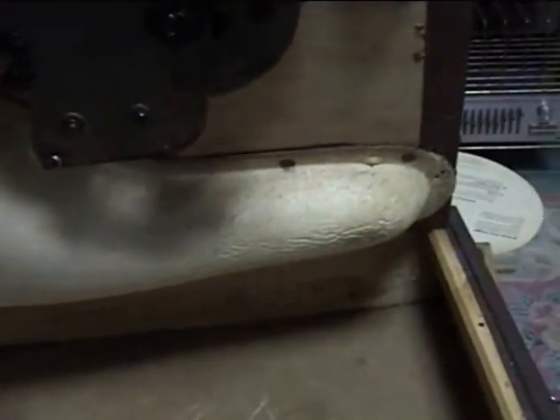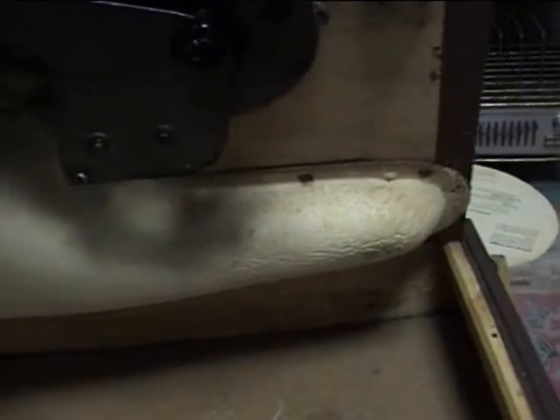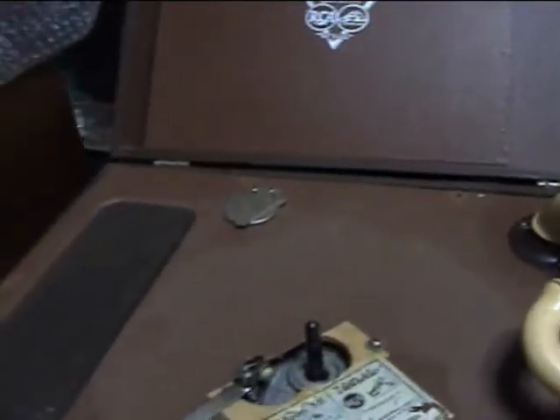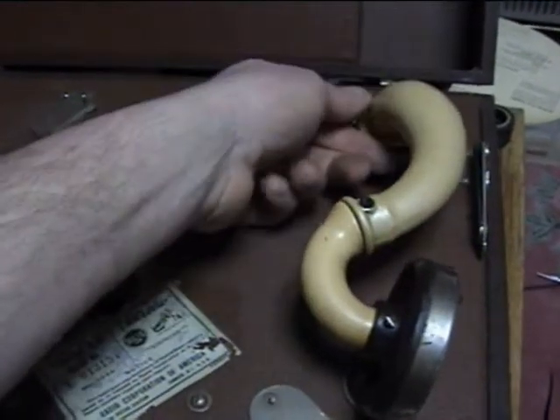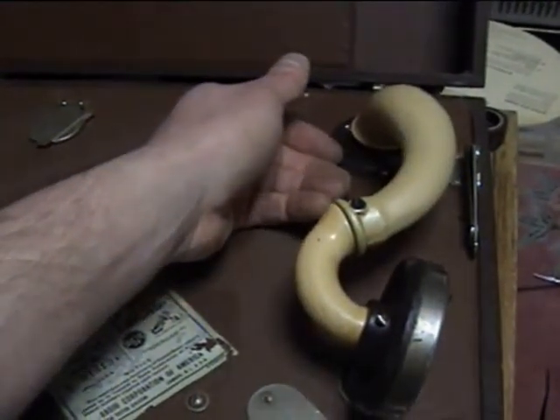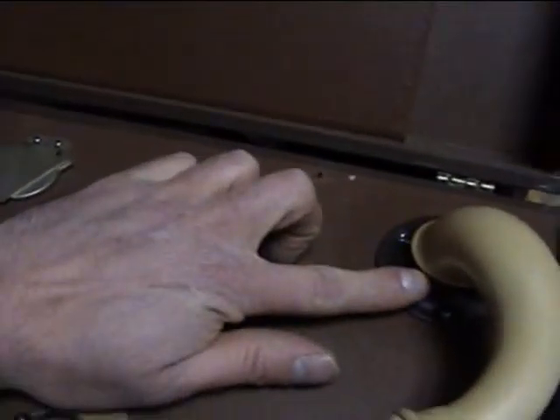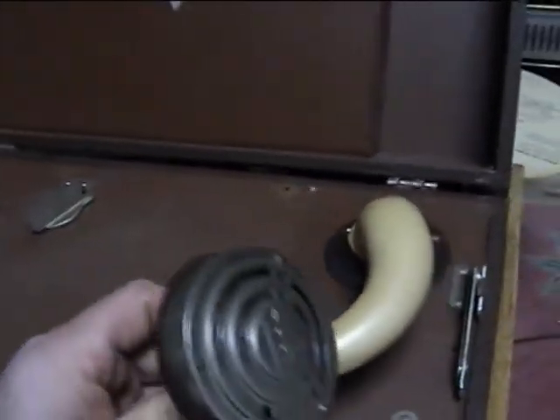Overall, the inside of the case — right here is your sound horn. It's a formed, what appears to be either some sort of plastic or a paper, bochet kind of thing. I'm not really exactly sure what that is.